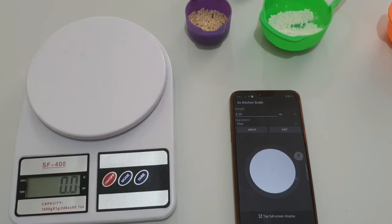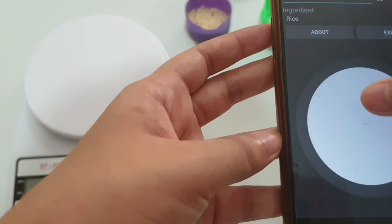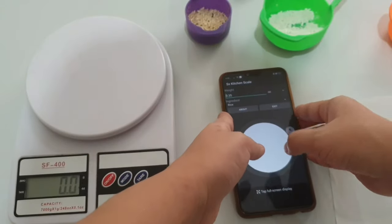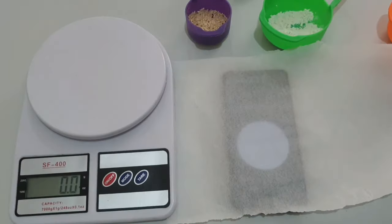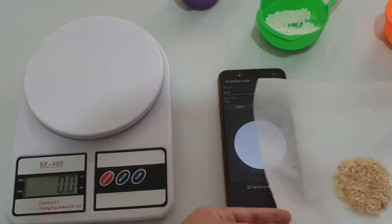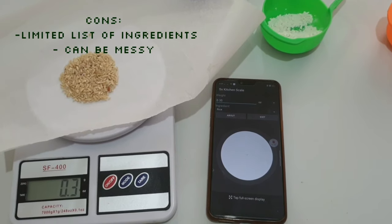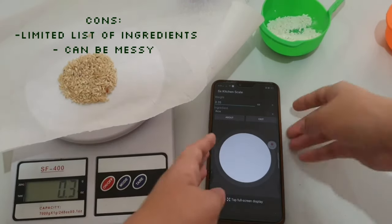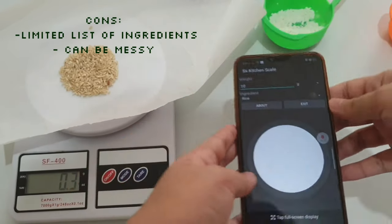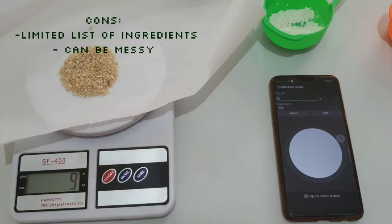The sugar was pretty close, but the flour had so much of a difference. Now let's try the rice — this time I chose ounces. It is 0.35 ounces in the app, and the scale shows 0.3, which is the closest measurement so far. I decided to measure it in grams to be more specific: 10 grams in the app and 9 grams on the scale. A 1 gram difference is acceptable.